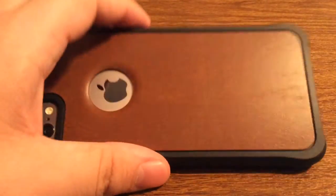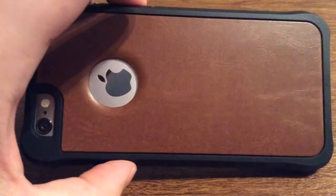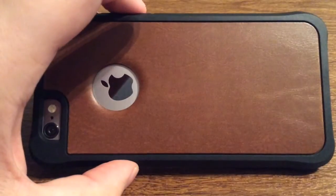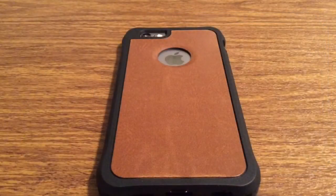I really like the feel and look of this leather on the back. It's very distinguished and it will wear differently over time with each user, making each case unique. And that was my quick look at the Nutrent LV6 Rugged Protective PU Leather case for iPhone 6 and the newly released iPhone 6s.